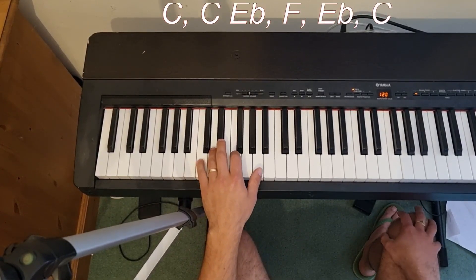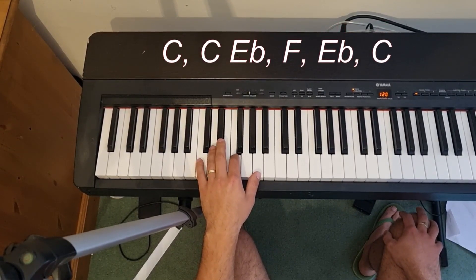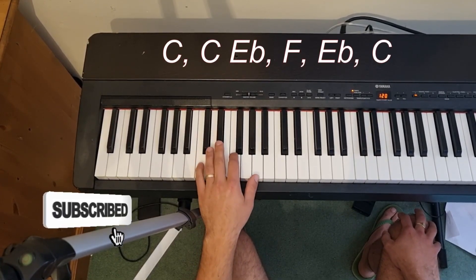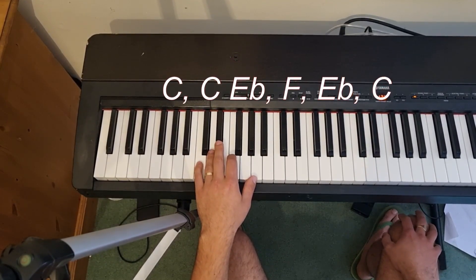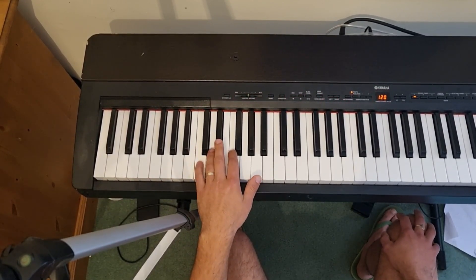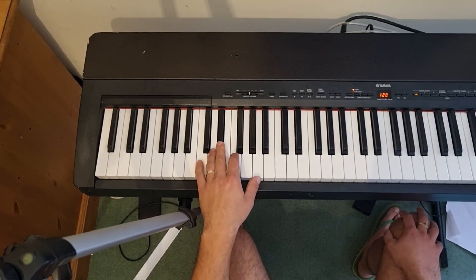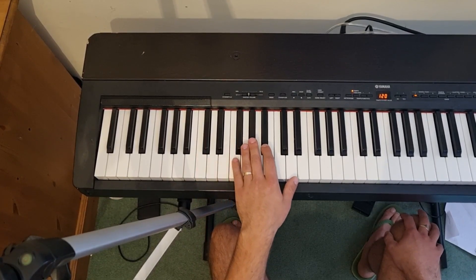Even slower: that's C, C, E flat, F, E flat, C, C, E flat, F, E flat, C. It's got that kind of swung rhythm. When we get to the fifth bar, we're going to move up to F.